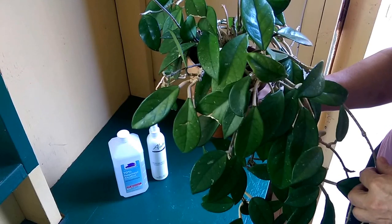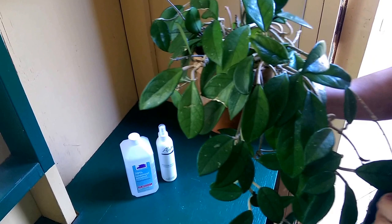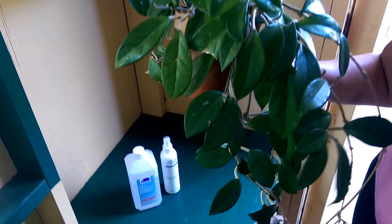Hello from HealthyHousePlants.com. Today we're going to answer the question: what are those fuzzy white things on my plants? The fuzzy white things on your plants are most likely mealy bugs.